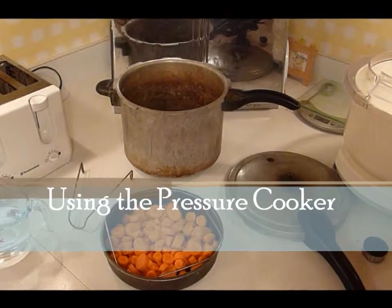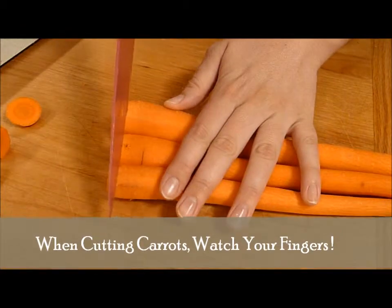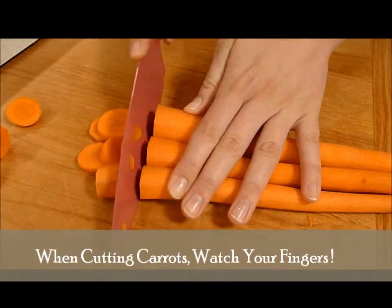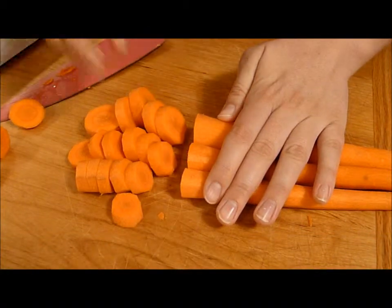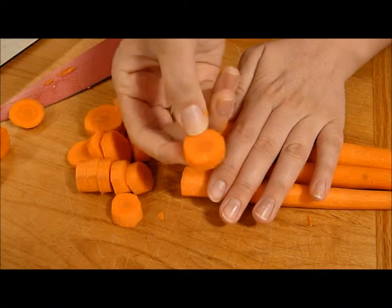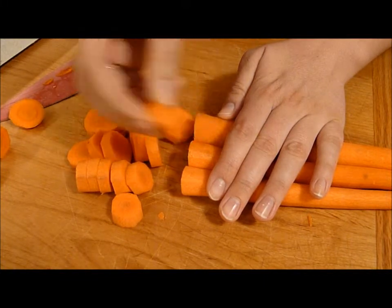How to safely use a pressure cooker. This is about how thick I'm doing these pieces. You can see, not very thick, just about a quarter inch.